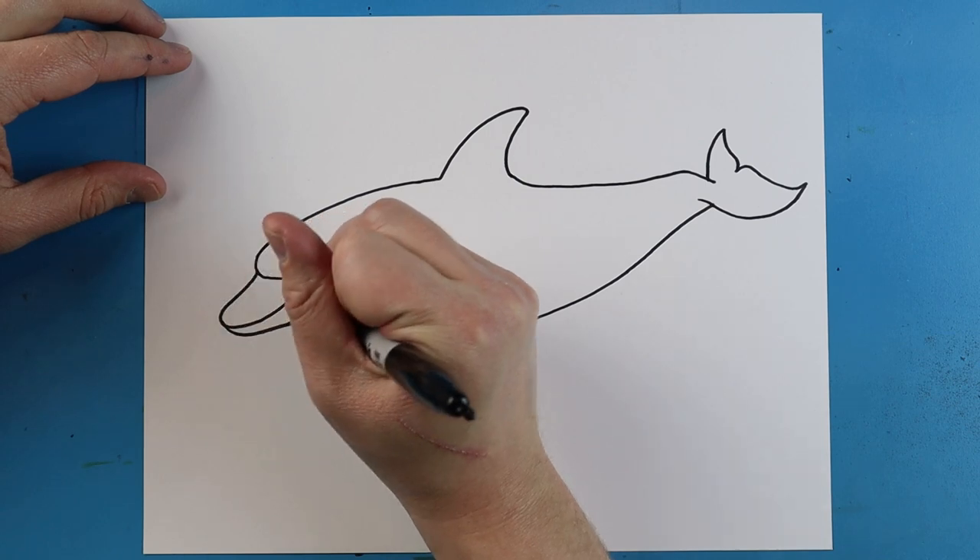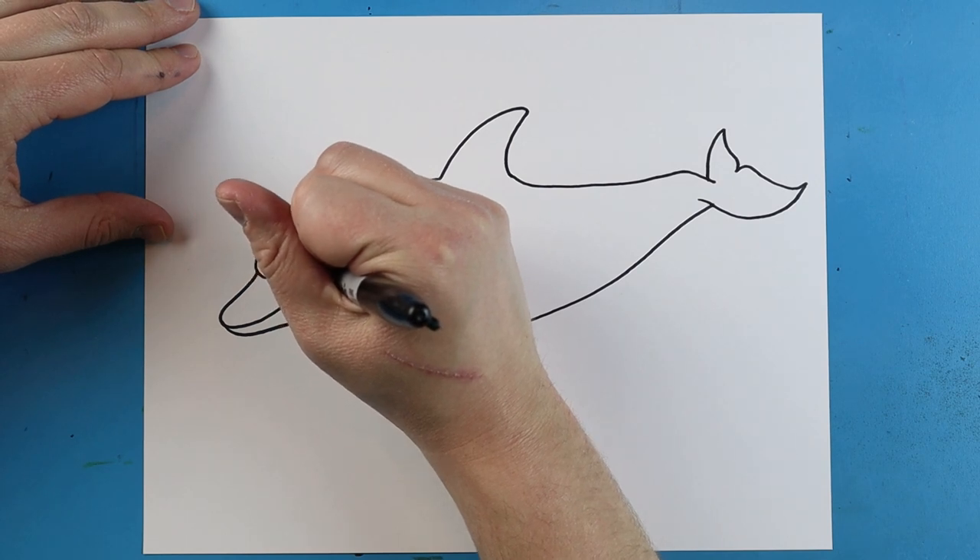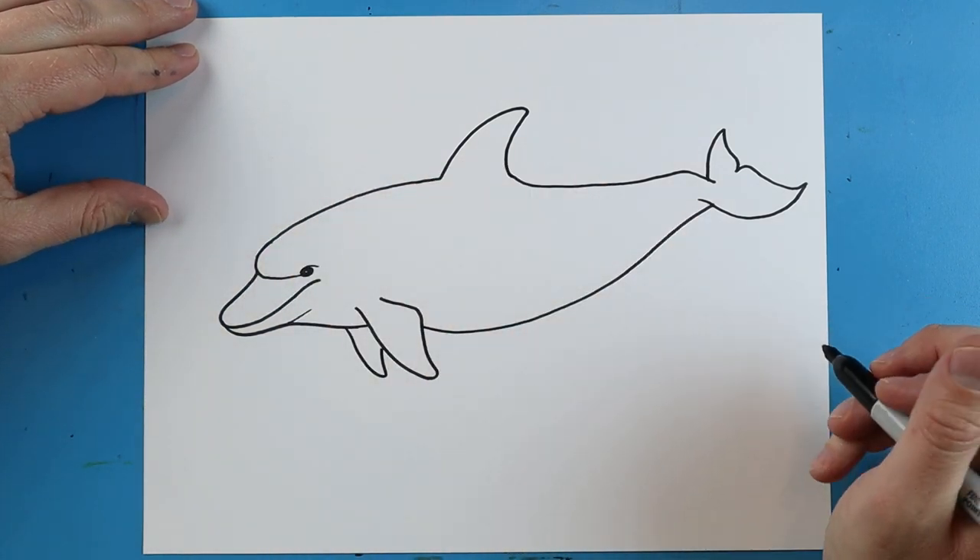Starting right here, I'm going to make a little line that's going to come up, and then make a little line right across the back of the eye, or the top of the eye.